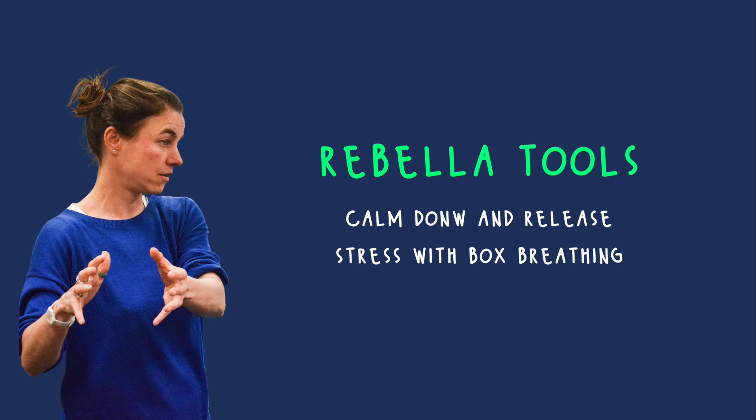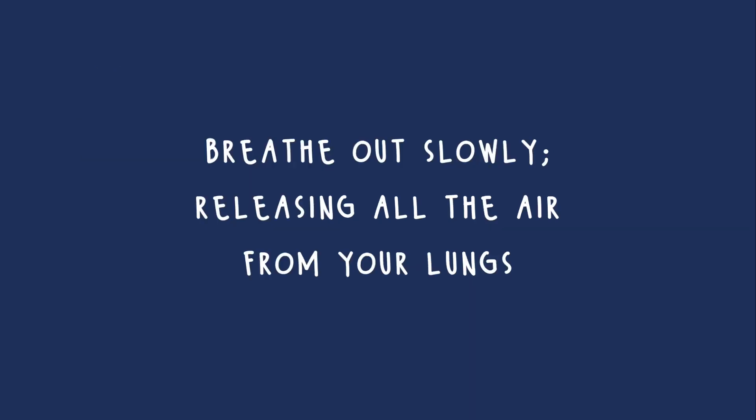So how does it work? First, you start by breathing out slowly, releasing all the air from your lungs.